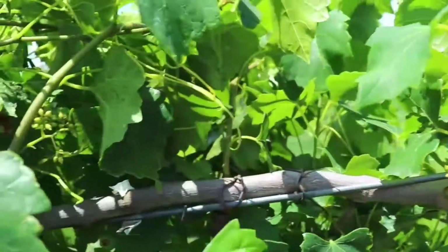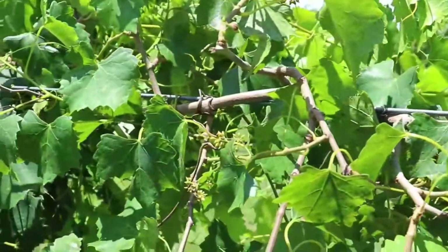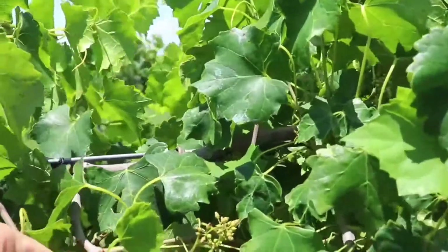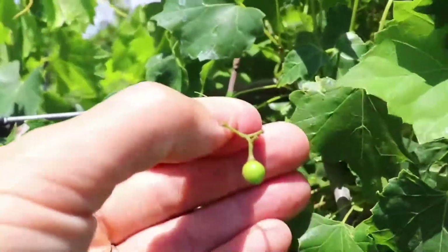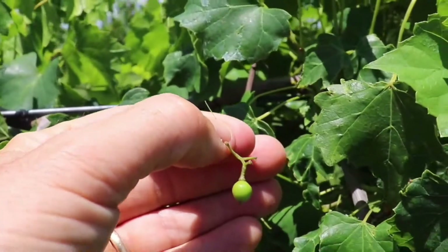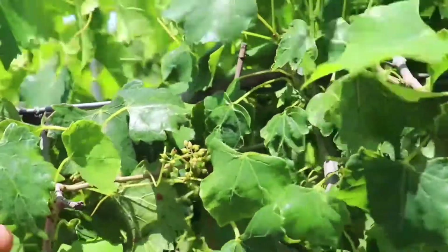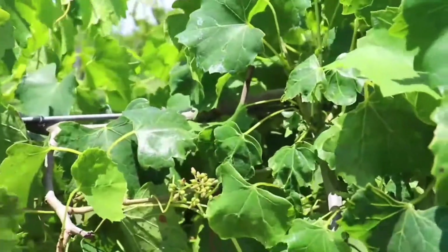As the flowers begin to set and swell, they'll usually drop a fair amount of the berries, especially in the female varieties. So a berry that sets in a cluster — oftentimes by the time the berries are growing, you're only going to have a few berries left. That's another way to tell whether you're looking at immature buds or developing berries.